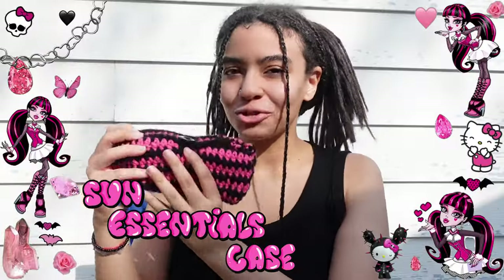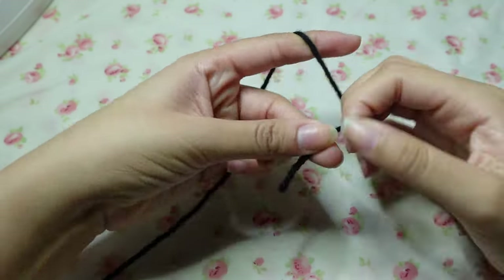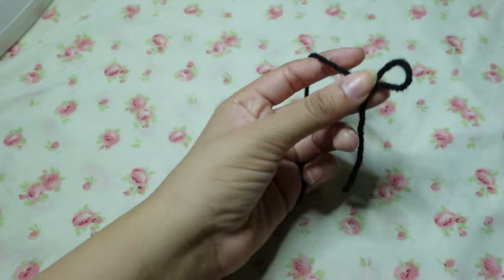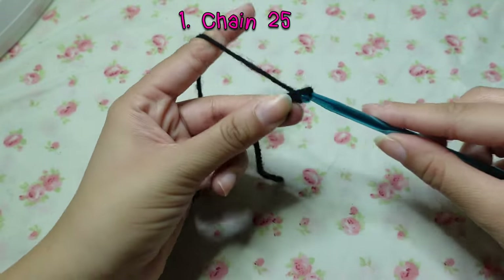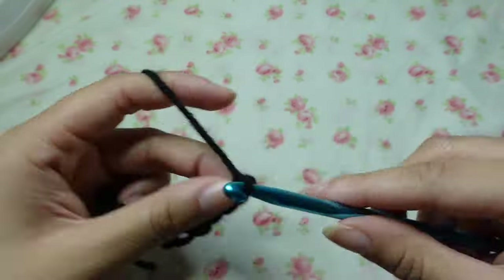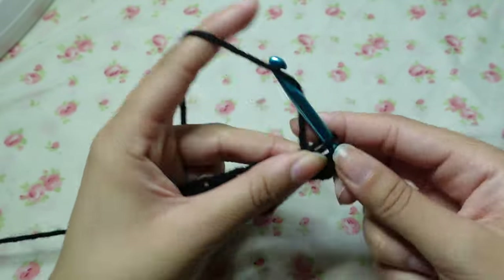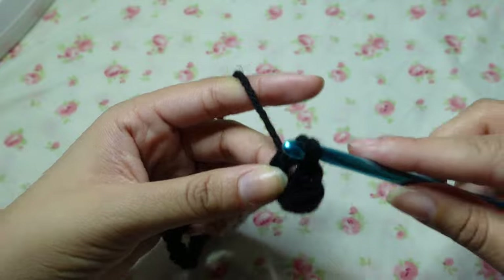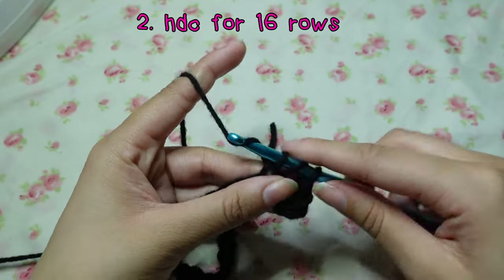It is so sunny out right now — good thing I got my sun essentials pouch! For this project, the first thing you're going to do is cast on your yarn to your crochet hook and chain 25. After you reach your 25, you are going to begin to half double crochet. The first step is literally so easy — you're just going to half double crochet for 16 rows.